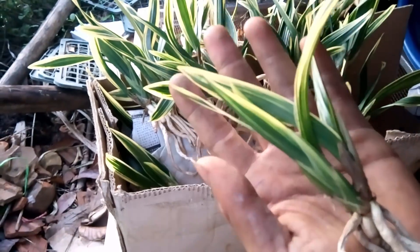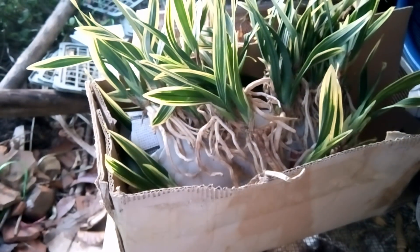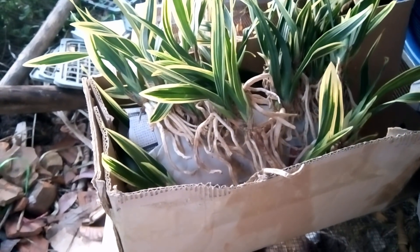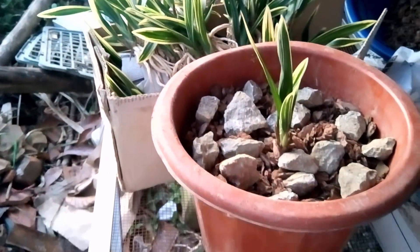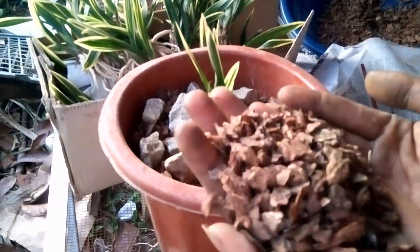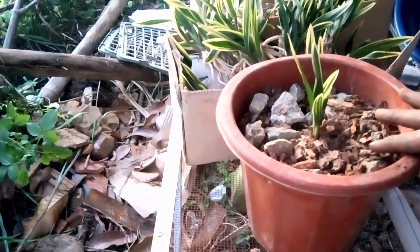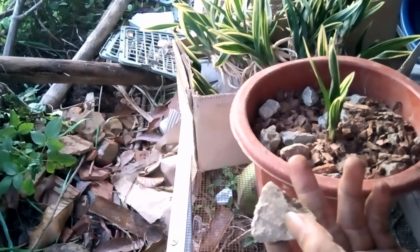This is a very nice one. Among all of these, the most beautiful things have been this one. I use this one — the first thing I need to use is the vỏ thông (pine bark) here.